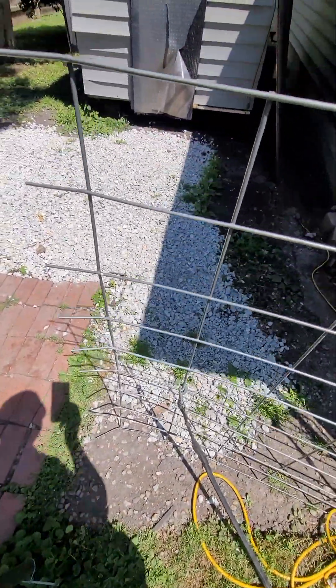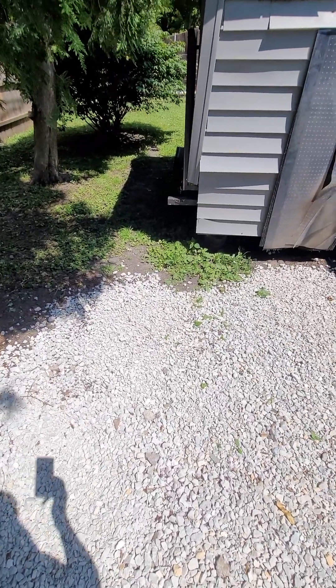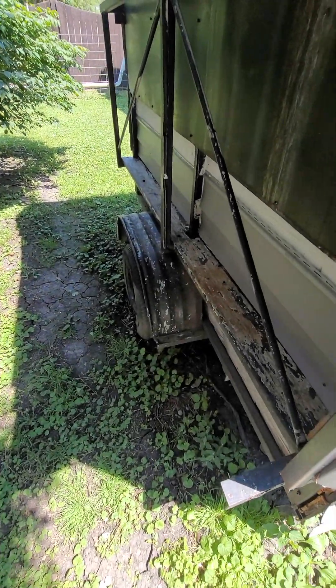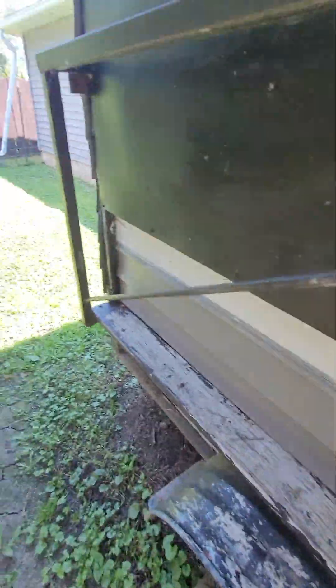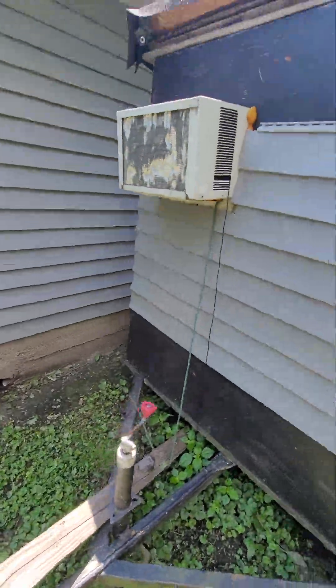My dog's pen is pretty cleaned up for the most part, got the rocks down to make it look a little bit nicer. His outside doghouse is basically a four by four or four by six trailer. I'm going to have a guy come out and help me cut a hole in the side of it so we can put windows in there — he has his own AC unit in there.